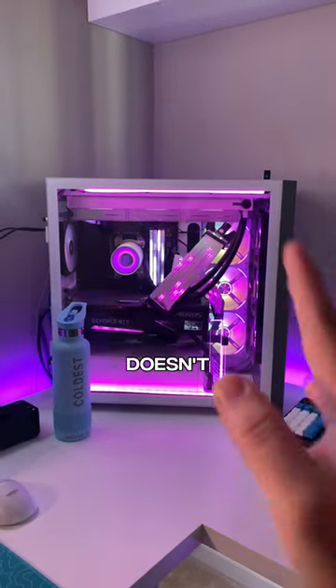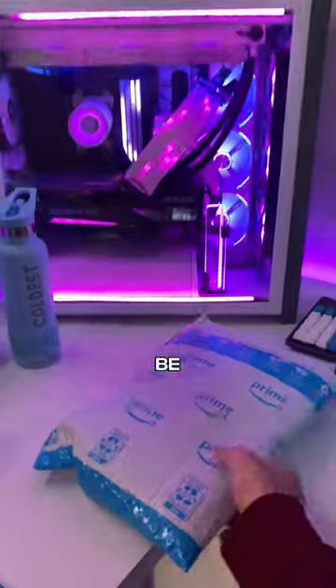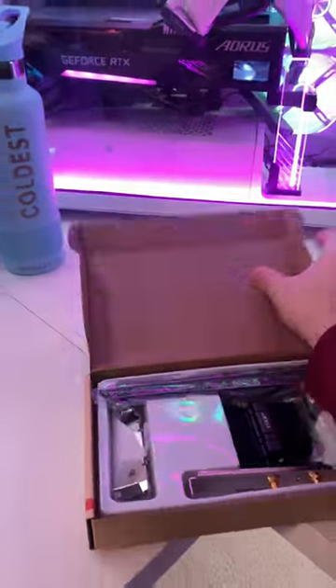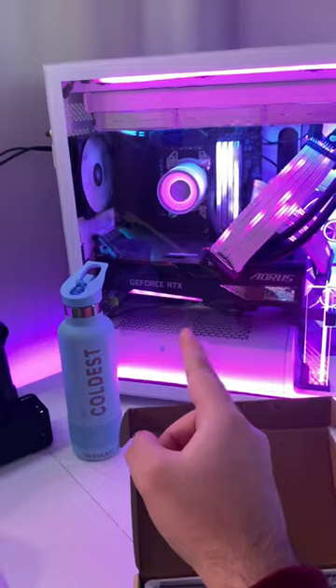This $3,000 gaming PC doesn't have Wi-Fi, and today we're going to be changing that. This is a PCIe Express Wi-Fi and Bluetooth card that plugs directly into your motherboard.